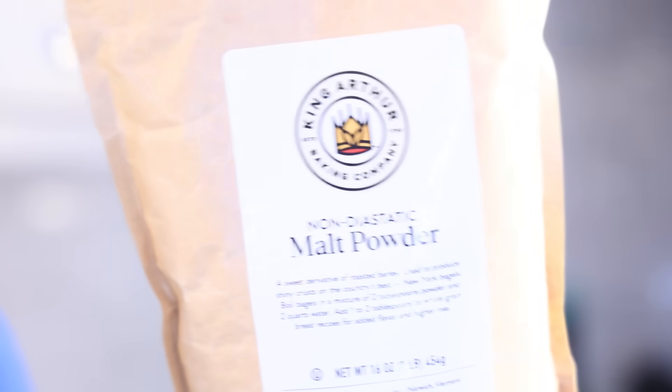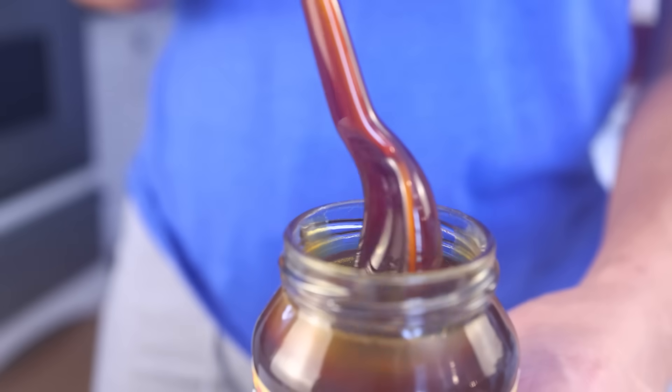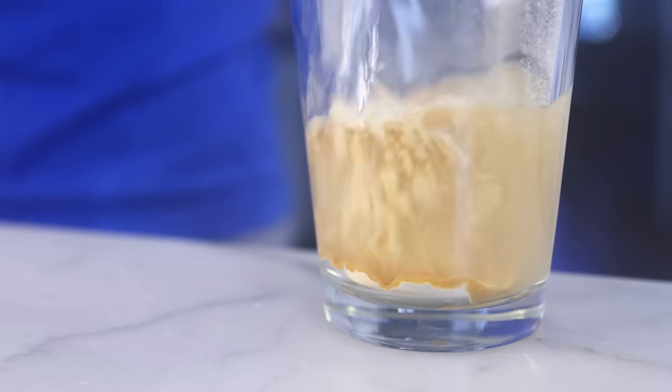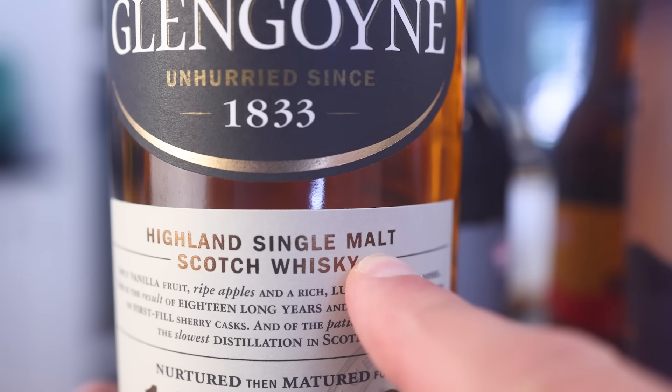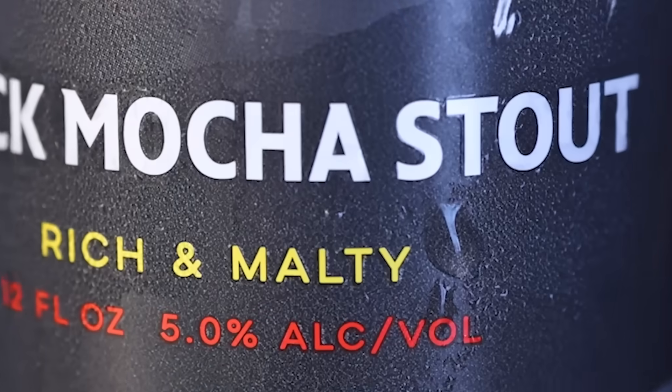Malt. Diastatic or non-diastatic malt. Malt syrup, malted milk powder, chocolate malteds, malted milk balls, single malt scotch, malty beers. What even is malt?